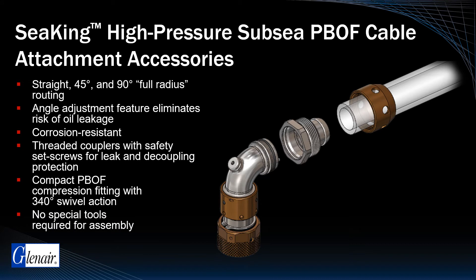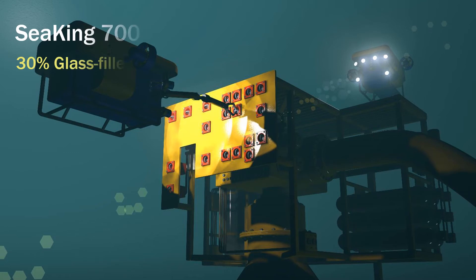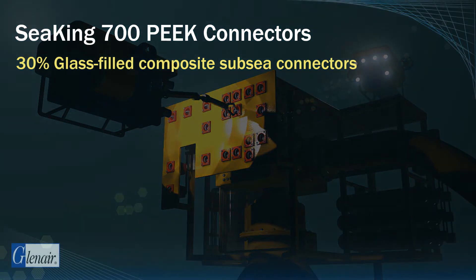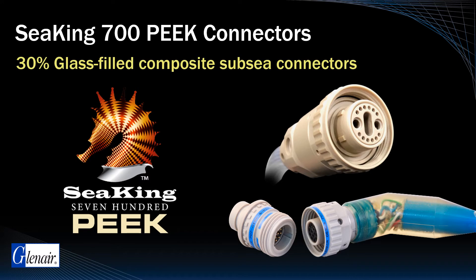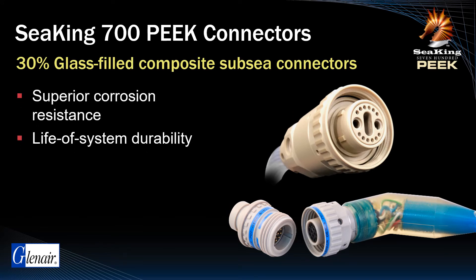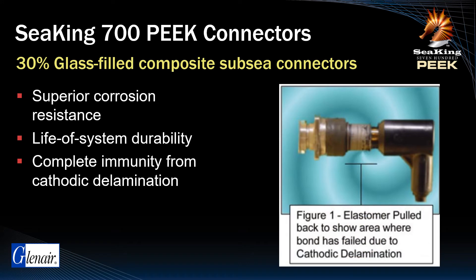A unique compact PBOF compression fitting with 340 degrees swivel action is included, and no special tools are required for assembly. For applications subject to cathodic delamination, Glenair produces its 10k PSI open-face seals C-King in a composite thermoplastic configuration called C-King Peak. C-King Peak is a 30% glass-filled composite solution that delivers the same high-pressure performance as stainless steel with superior corrosion protection, life-of-system durability, and complete immunity from cathodic delamination — a common failure mechanism in polymer-to-metal bonds and cathodically polarized subsea equipment.